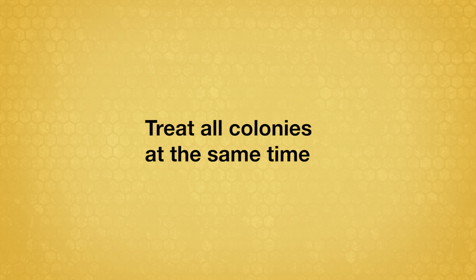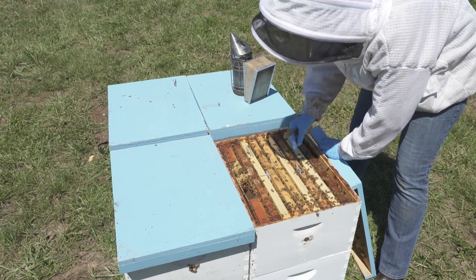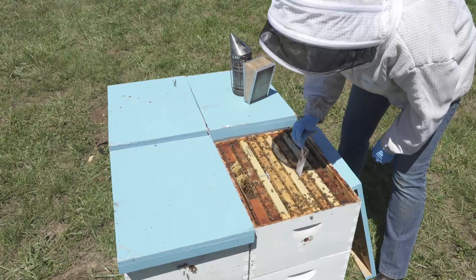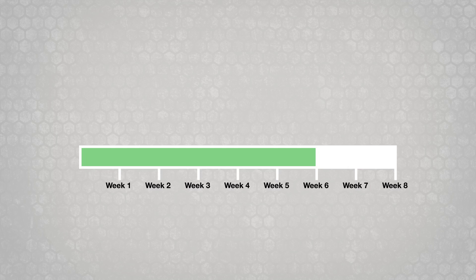Treat all colonies in the apiary at the same time. At the end of the treatment period, remove the Apivar strips. Do not reuse them. After removing Apivar, wait two more weeks before adding honey supers to the colony.